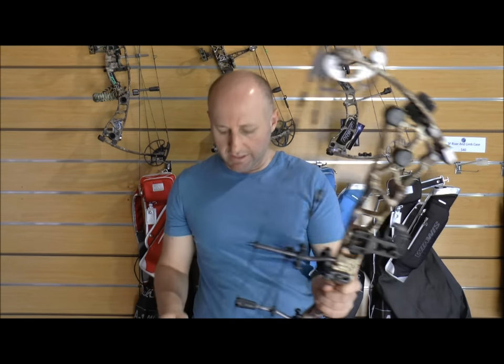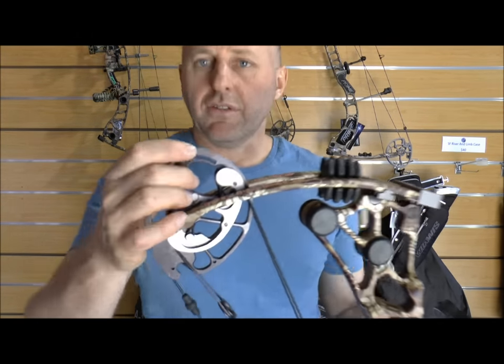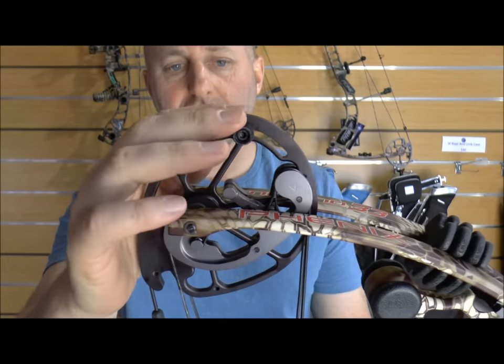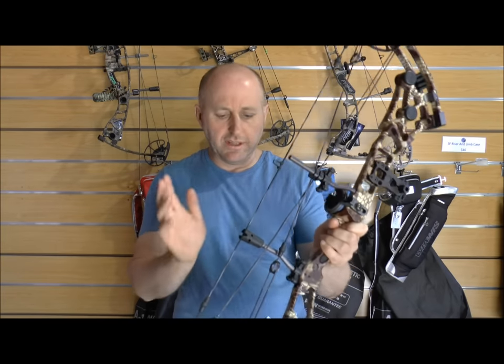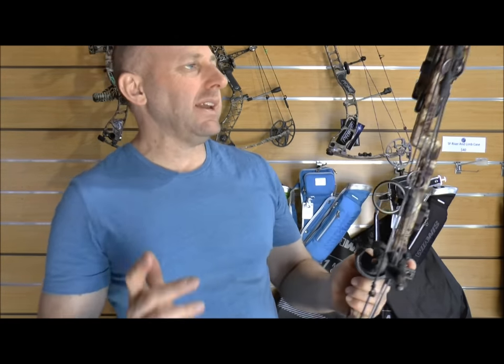The weight of this bow with everything on it came in at a little over five pounds, so it's quite a heavy bow. Heavy bows are more inclined to be target bows than hunting bows, so to me this is very much a 3D bow — suited to someone who's not walking around a lot. Other quick features: draw stops here, these are cable stops not limb stops, so as you draw back it touches the cables top and bottom. Draw length is adjusted by modules.